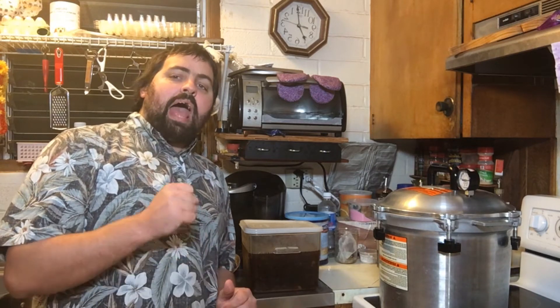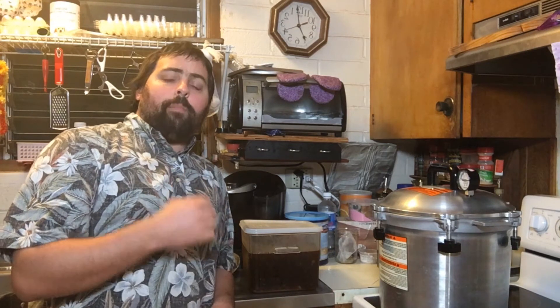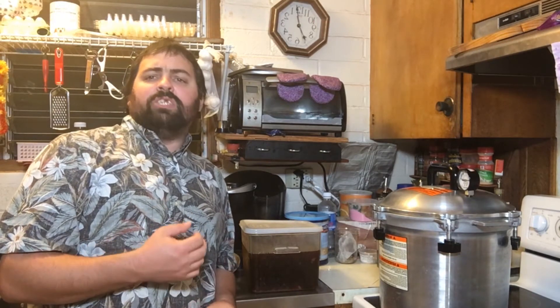We made five gallons of bone broth in one go and now we have to find a way to store it. There are only a few options: you can refrigerate it, which gives you about a week to use it — we're not going to use five gallons in a week. You can freeze it, but five gallons takes up a lot of freezer space. The whole reason we made so much bone broth is because we had a lot of bones taking up freezer space. So I'm going to take you through how I can my bone broth.